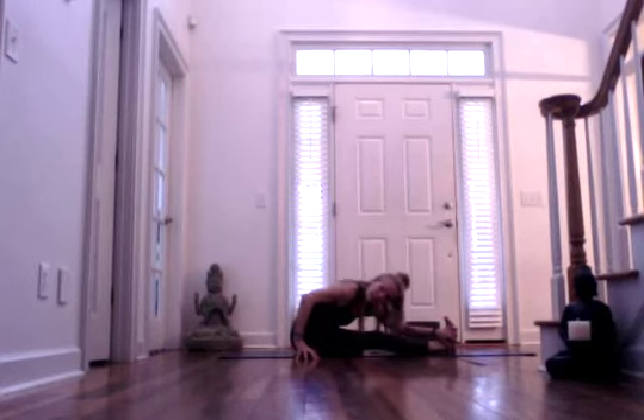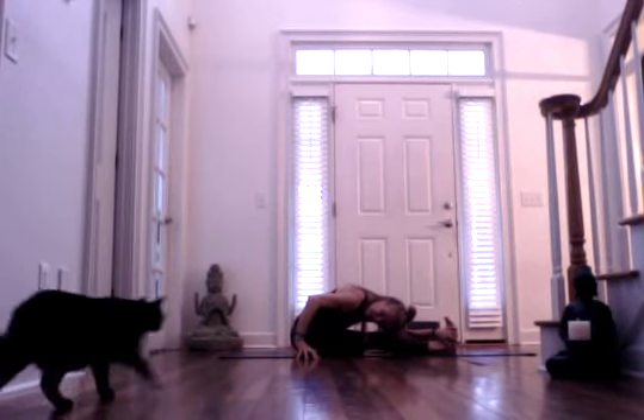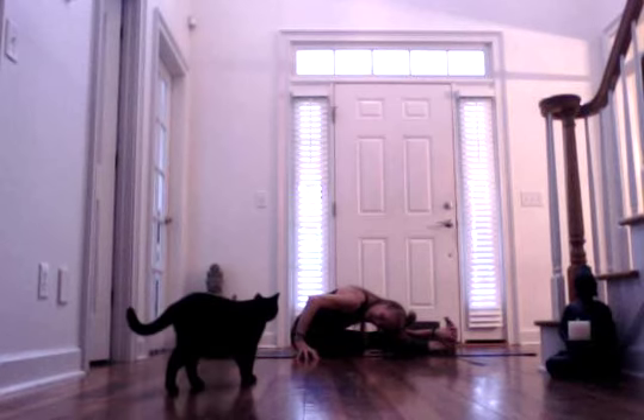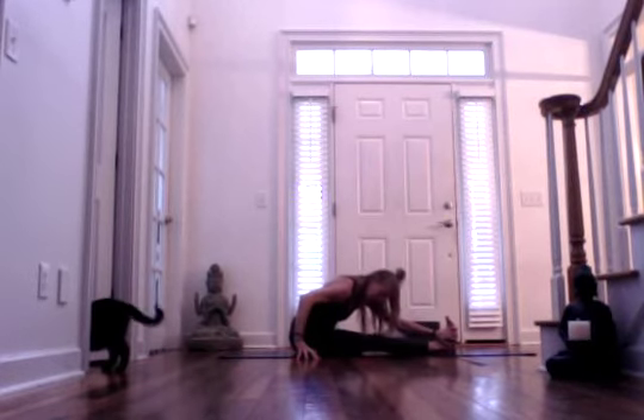Take an inhale, bring your right fingertips down on the right side past your hip. And then exhale, hinge forward and keep your gaze towards the right, gazing towards your right fingertips. Inhaling and exhale. One more inhale. And then exhale forward even deeper. Inhale, come out of it.